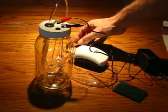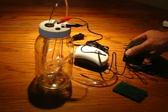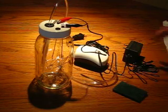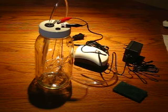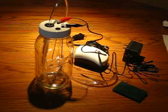Go ahead and plug in the aquarium pump, then plug in the little voltage transformer. Check your colloidal silver periodically, make sure everything is secure and running, and you'll be amazed at the quality of the end result.